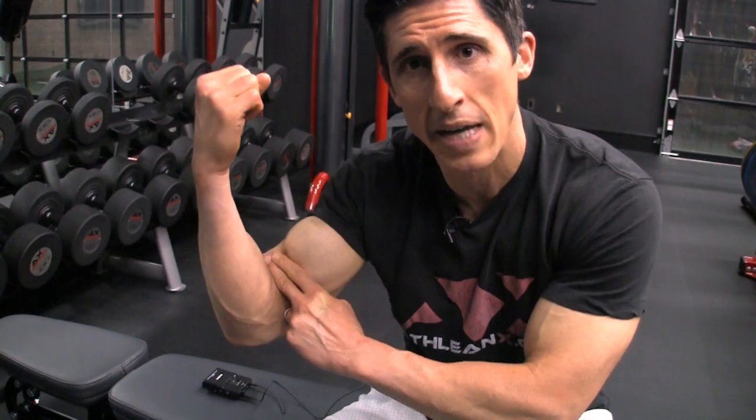By the way, one last punchline — you want to know another guy who's pretty good? He had a two-finger gap in his biceps. I'll leave you with a picture. You might recognize who he is. All right guys, I'll see you again soon.